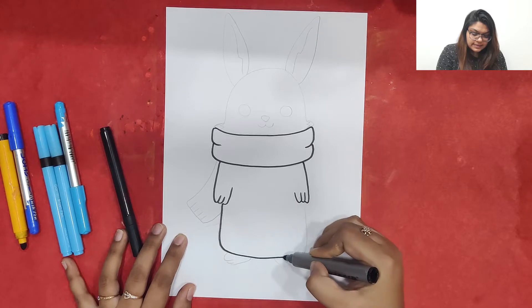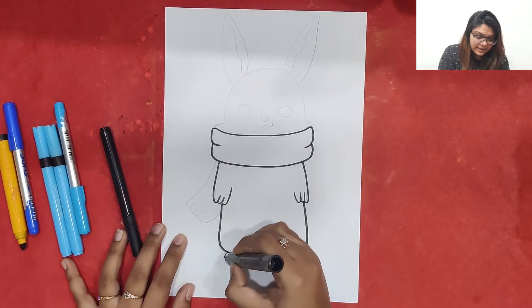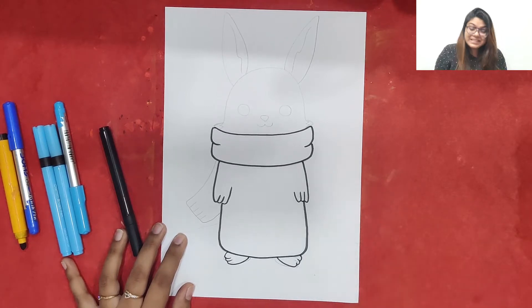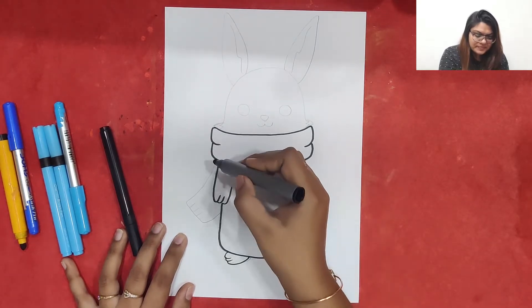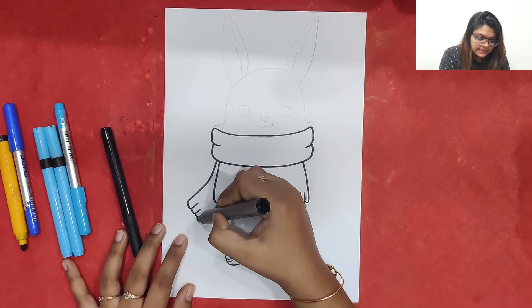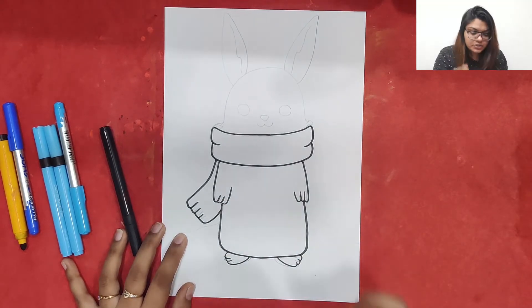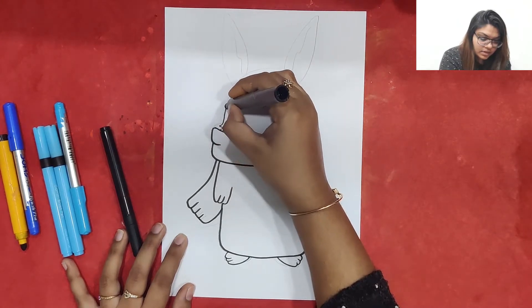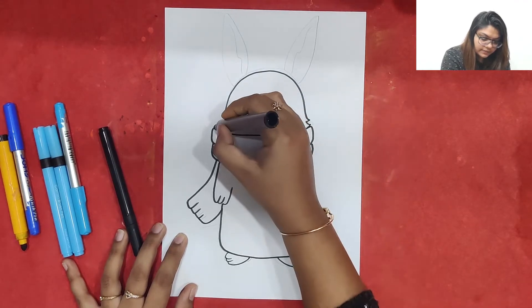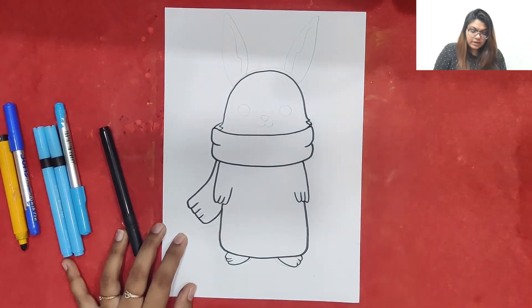I'll make a slant line like this for the legs. I'll just make a curve on both sides to make the cute little legs of a bunny. This is a slit of the muffler which will go up like this. For the face, two curves will go up, come down, and again two curves — we can just wrap a muffler around the neck of a bunny.